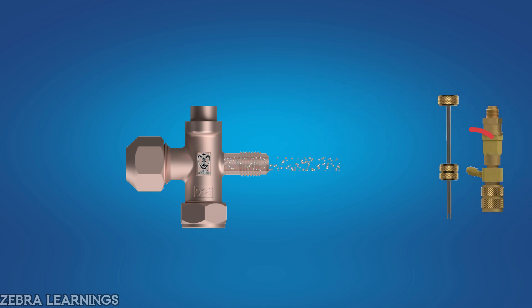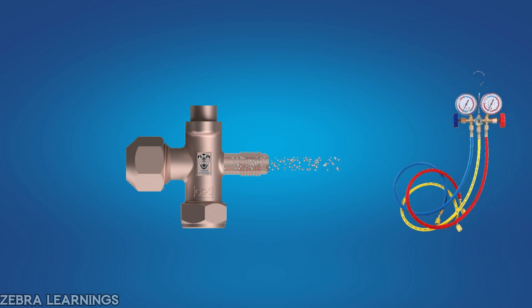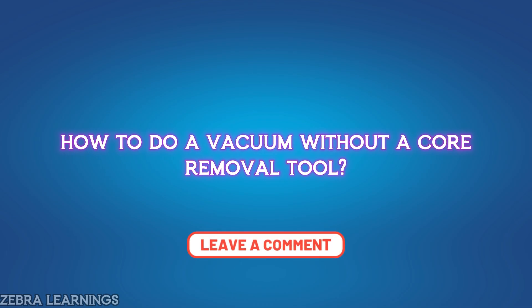If you don't have a valve core removal tool, you can still perform a vacuum without removing the valve core, but you'll need to use a manifold gauge instead. If you would like a video about how to do a vacuum without a core removal tool, let me know in the comments — I'll upload that in the next video.